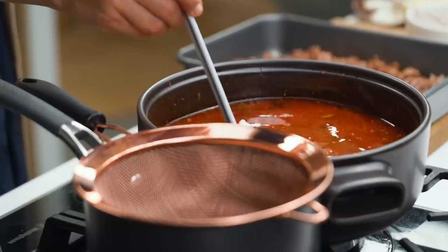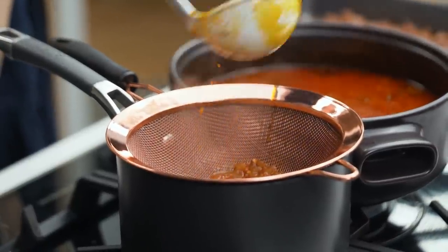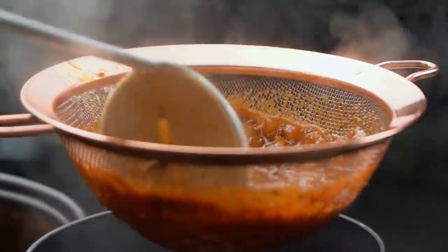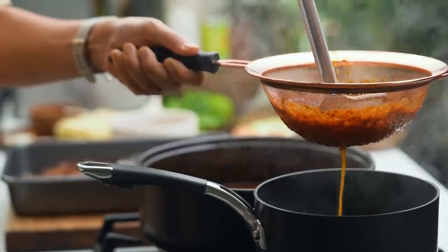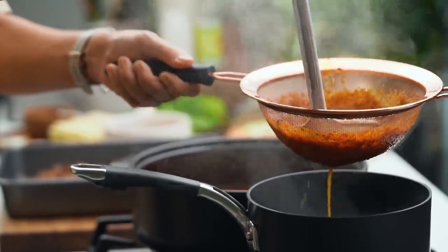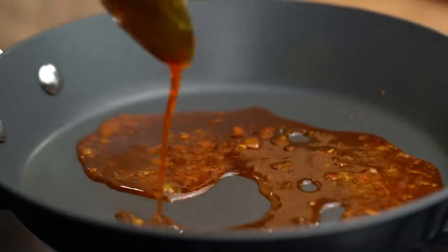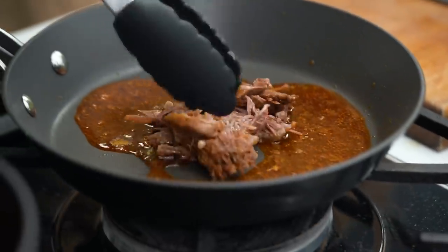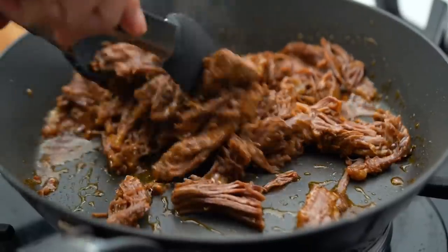I'm going to strain off the other aromatics from the soup. Just use that ladle to push that soup through — we've worked so hard on all that flavour, I don't want to miss any of that beautiful broth. And now to bring everything together, just spoon a little bit of your lovely spiced oil into a pan, add some of your slow braised beef, and then just keep that moving around in there until you get lovely little crispy bits.